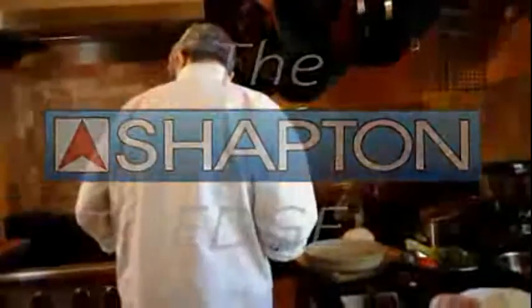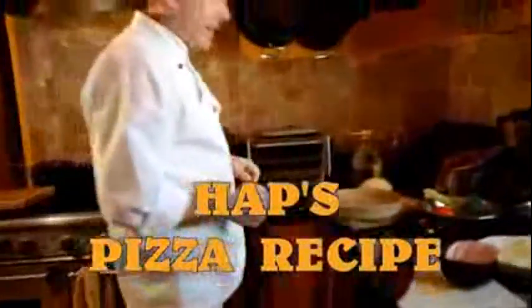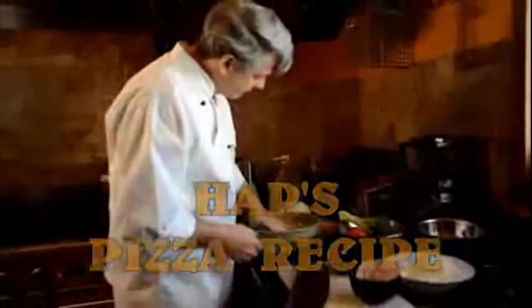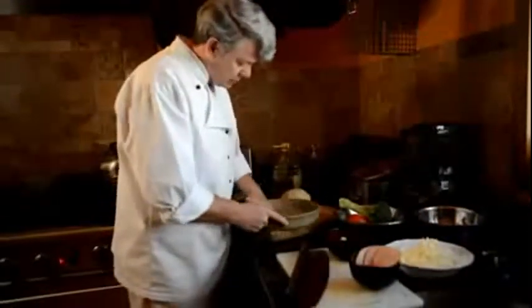Time to make the pizza. This is Hap's pizza recipe. First thing I'm going to do is preheat my oven to about 325 — kind of low — because this pizza is going to be so thick you really have to cook it a while.